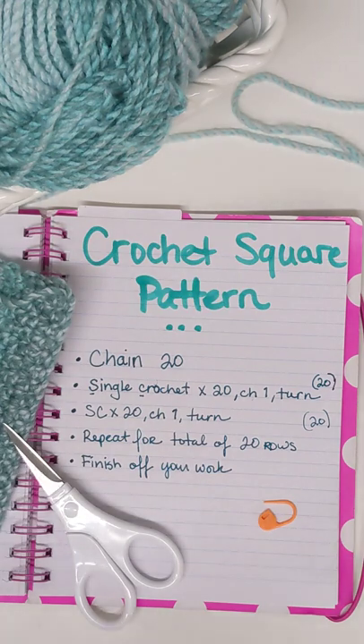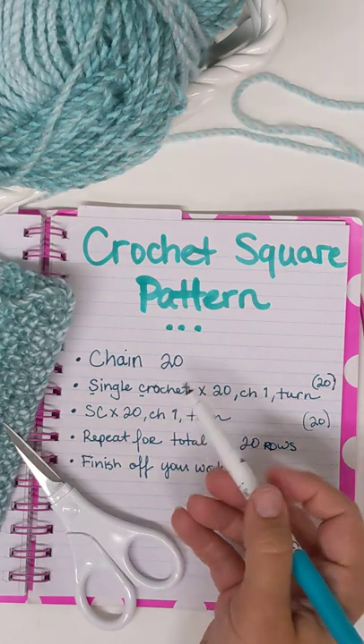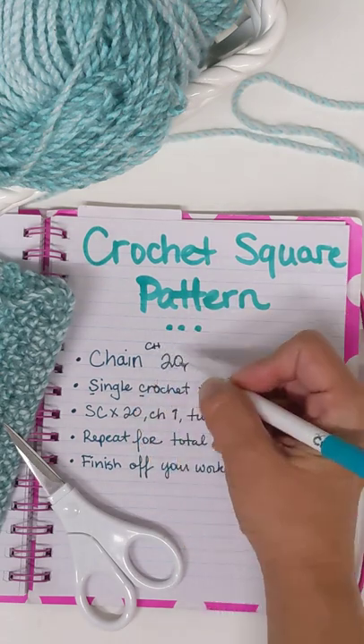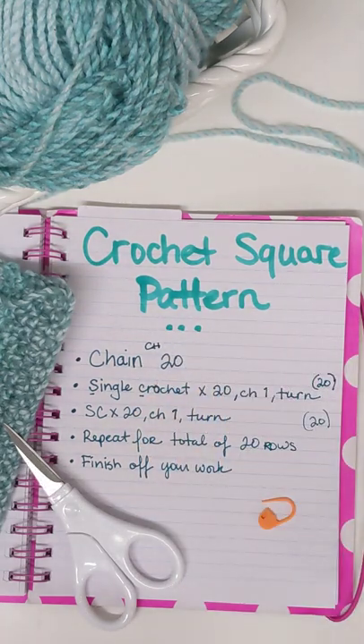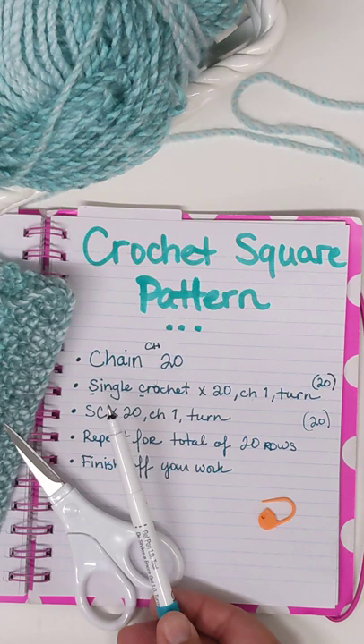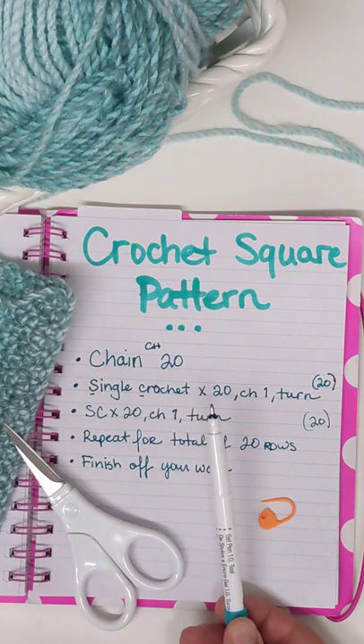When you see a pattern, they abbreviate everything because there are a lot of steps. In this case you would see CH20 — that's what that means, chain 20. And that's going to be your snake. Then the second step, or your second row, is a single crochet times 20.